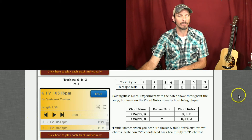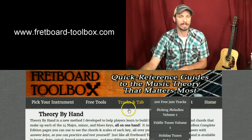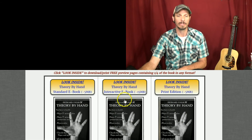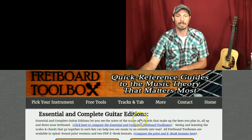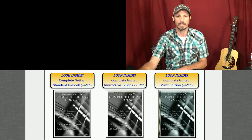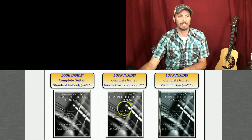If you want to pick up your own Theory by Hand book, go to the Toolbox website to 'More' and click Theory by Hand. You can download a print version that I'll mail to you, the interactive e-book we used today, or the standard e-book which is like the print except you print it off yourself. For instrument books — guitar, mandolin, bass — click on whatever instrument you play. Click 'look inside' to download preview pages including the key of G major, E minor, and G blues pages, so you can see if you find it useful.